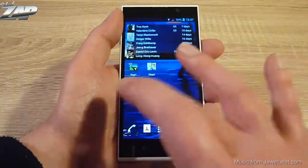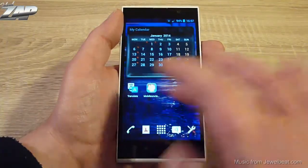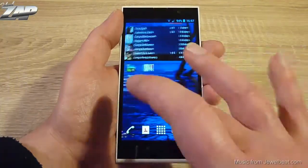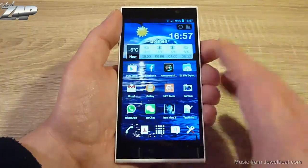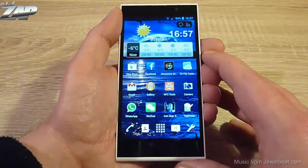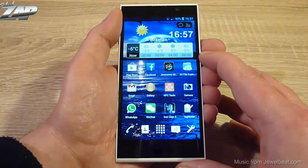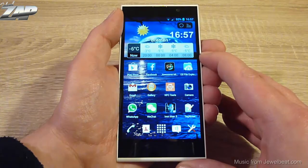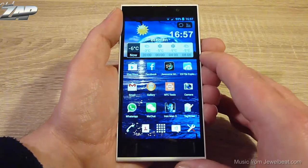First of all, your phone needs to be rooted. I used RootGenius to root it — it is very easy and I'll post a link on my blog. Second, you need to download and unpack the recovery image, also to be found on my blog, and copy the recovery.img file into the root directory of your SD card.